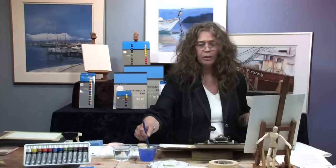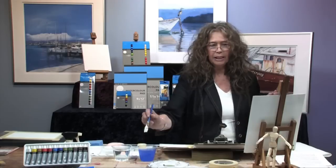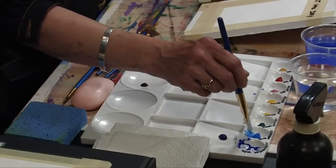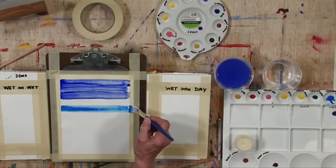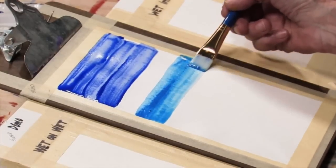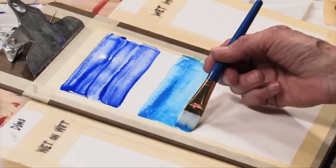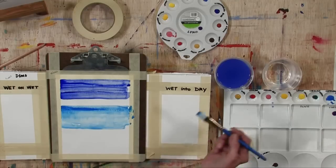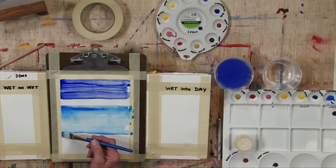The next one is called a graded wash and it's my favorite because it's perfect for painting skies and water. It's laid out the same way as a flat wash — let's try cerulean blue this time. You start from here and come across horizontally, then here is where you add water, not paint, and overlap a little bit. Just adding water, no paint — the value becomes lighter and lighter as you go down. Continue overlapping until you're satisfied with the value. You can see it almost looks like a beautiful sky starting to develop.